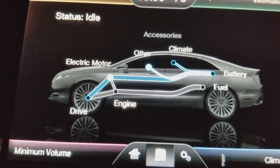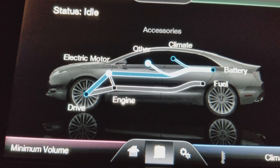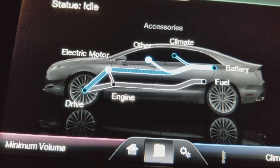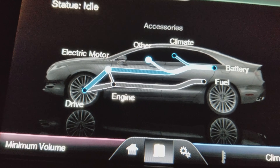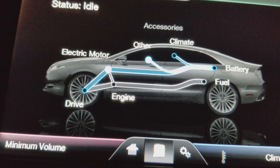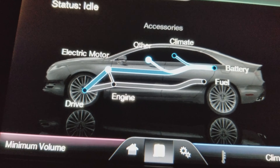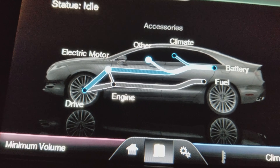Another cool feature in this car is the volume knob. Check it out — it follows you. Like a brighter light follows you. That's pretty cool. You can see it better from there.